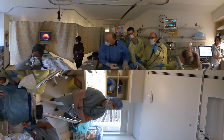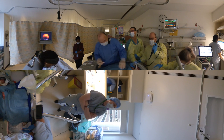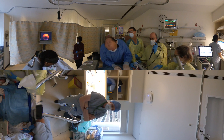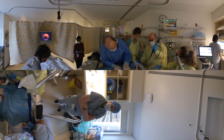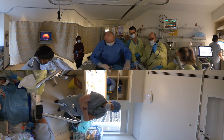A seeker needle is placed through the skin and into the upper airway between the second and third tracheal rings. We then make a small one centimeter skin incision one centimeter below the cricothyroid cartilage.